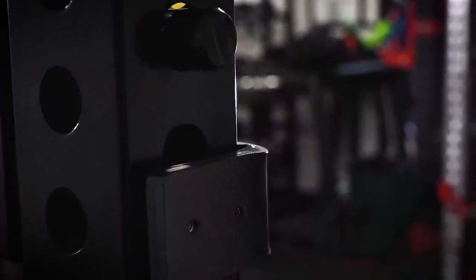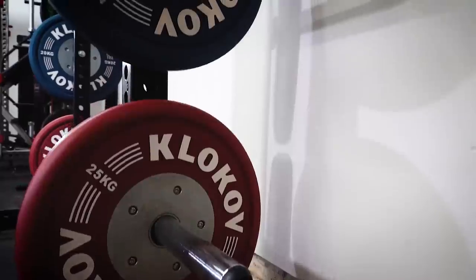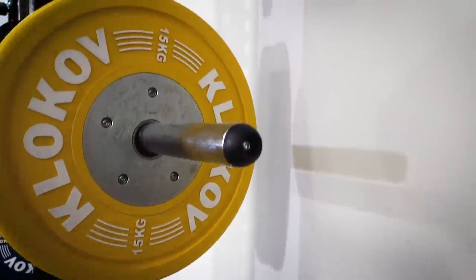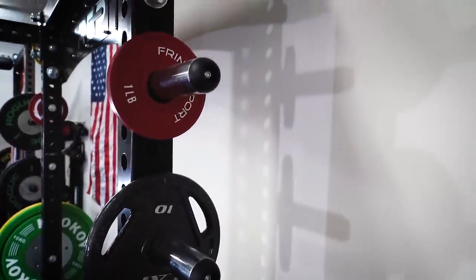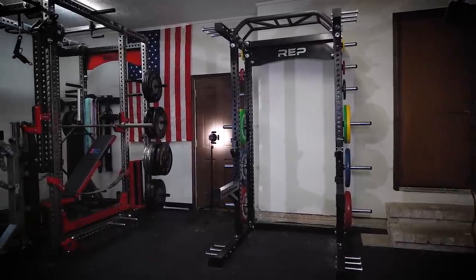Another feature unique to this half rack is that it's flat-footed — you don't have to bolt it down or screw it into the foundation or put it on a platform like you do with a lot of other half racks. Because it's nice thick steel with lots of posts, it's heavy and stays where it is. If you want extra stability for kipping pull-ups or just don't want it to move, you can put weight on the back via the weight pegs. I really like this feature — it's designed for the home gym community because you don't have to bolt it down.